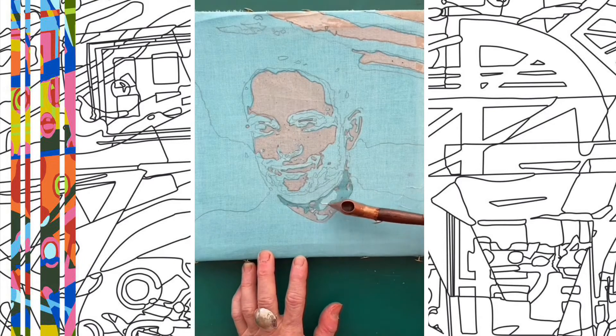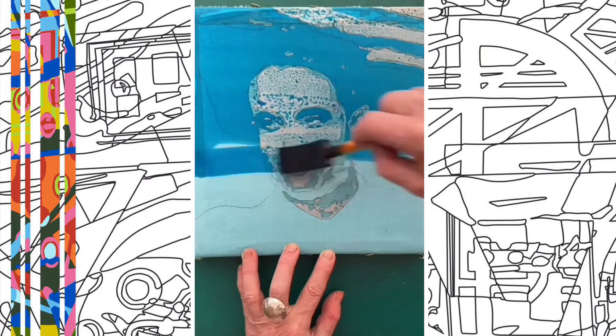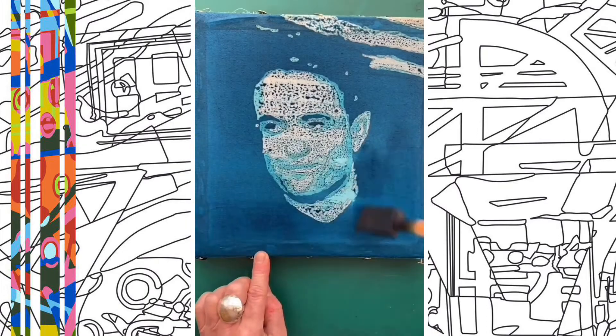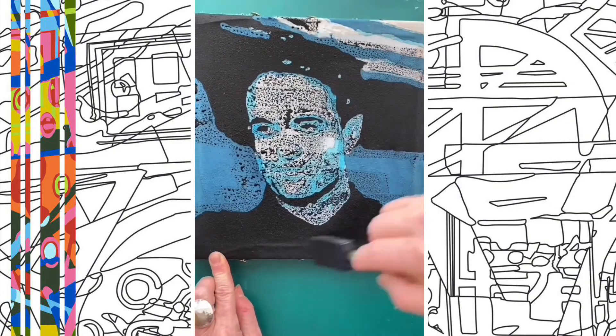Light blue dye is applied to my cloth and I wax the areas I wish to keep this shade. A mid blue is now applied and I wax the areas I wish to keep this colour, and now I add a stronger blue. I'm waxing the areas I wish to keep this colour, adding a black — and here's Robert Pattinson.